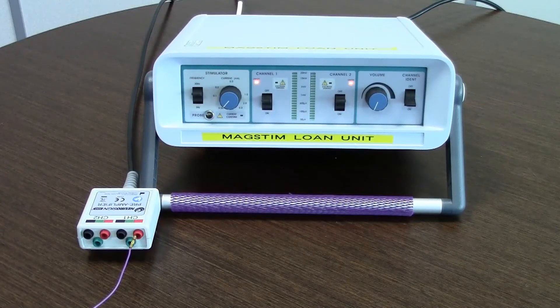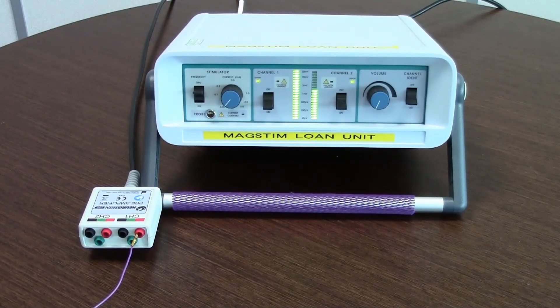To ensure that the pre-amplifier pod is working, place a piece of wire into the red input of channel 1 on the pre-amplifier pod. Following this, switch the nerve monitor to two channels on. If the pre-amplifier pod is working correctly, all segments of the bar graph on channel 1 will light up. Repeat this test for channel 1 black and channel 2 red and black. The green ports do not need to be tested.